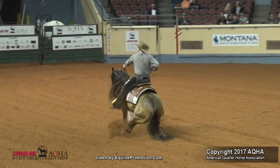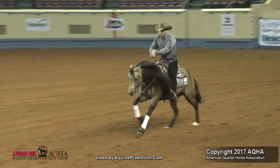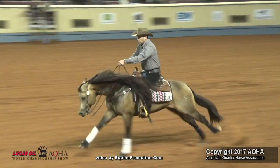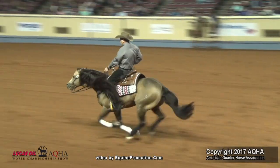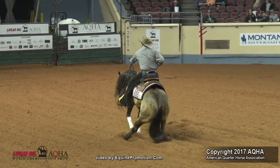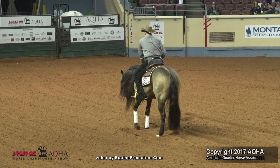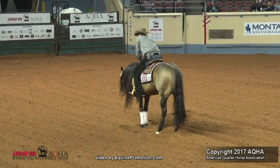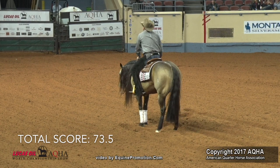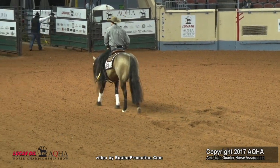Now his approach — he neck reins willingly. He has a high degree of difficulty in his approach and his speed. He was very controlled, and he stopped all the way using his rear end, kept it in place, and was good with his front end. Very willing — for a plus one. When this was over, and as I watch it again on video, I'm happy with my scores.